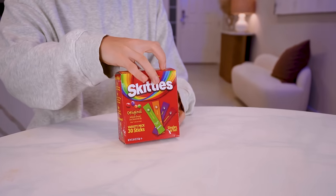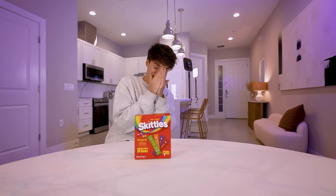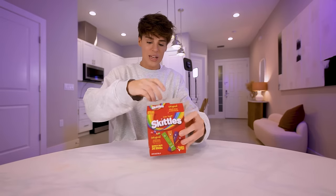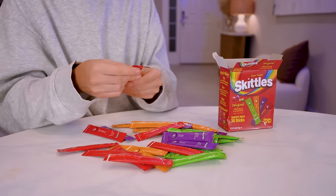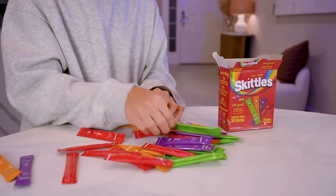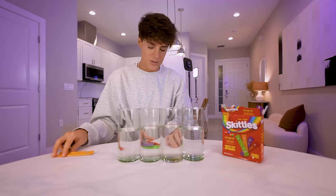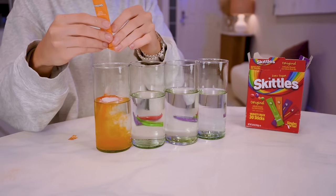In Europe and the rest of the world we eat Skittles — it's a relatively popular candy in so many countries. In America, eating Skittles is a thing of the past. In America, we drink Skittles. This is how to make Skittles flavored water — 30 sticks of artificially flavored low calorie drink mix, one for each flavor and color of Skittles. What is this country? So we're doing one strawberry, one grape, one orange, and one green apple. You literally just open the little packs and put it in your water.